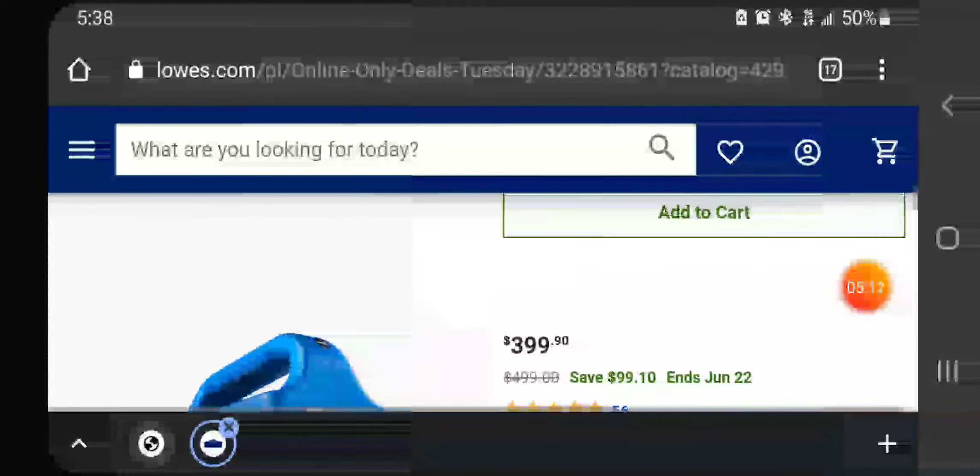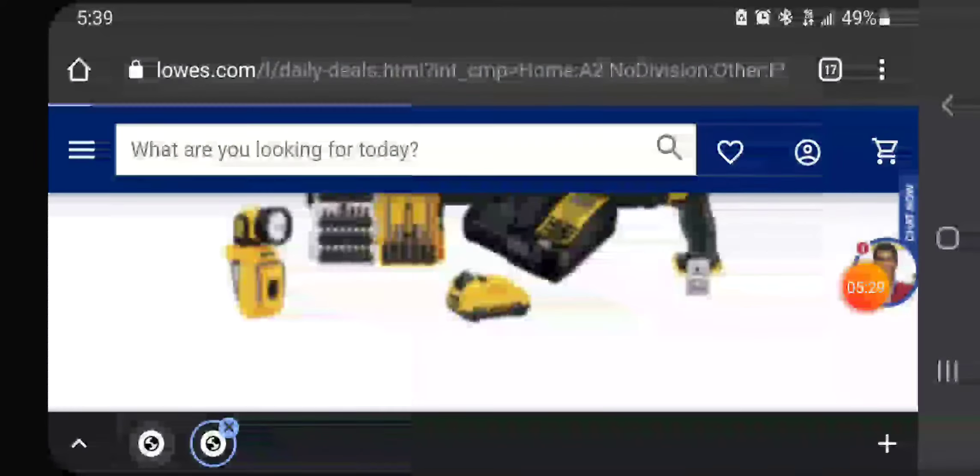I think Lowe's is kicking Home Depot's butt right now. It seems like they don't have a ton but they're spread across a lot of categories — ceiling fans, security systems and more. Let's take a look at this deal like I mentioned at the beginning.